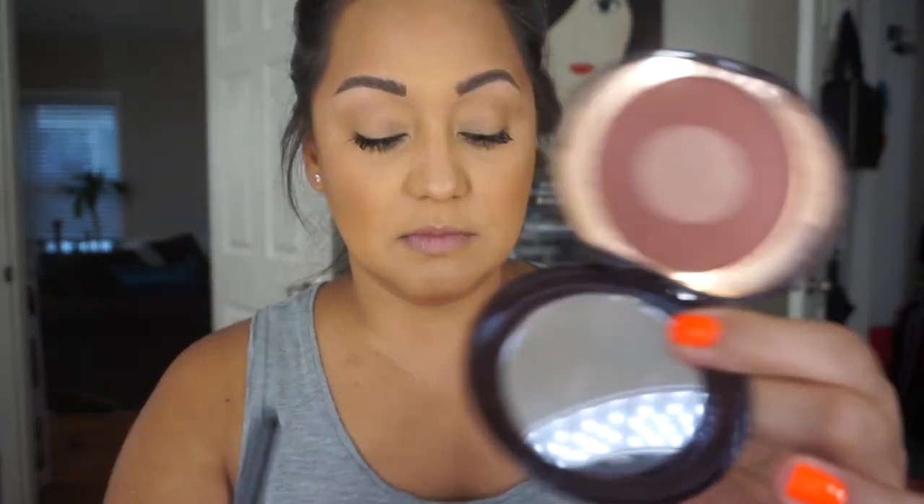For my blush, I'm going to be using Charlotte Tilbury's Pillow Talk Blush. I thought it was going to be a little too light, but it works. I like this blush a lot, but I feel like the center kind of makes it look a little ashier — especially now that I'm tan. It looks a little dirty on me, but we're going to make it work. I'm going to take this blush.